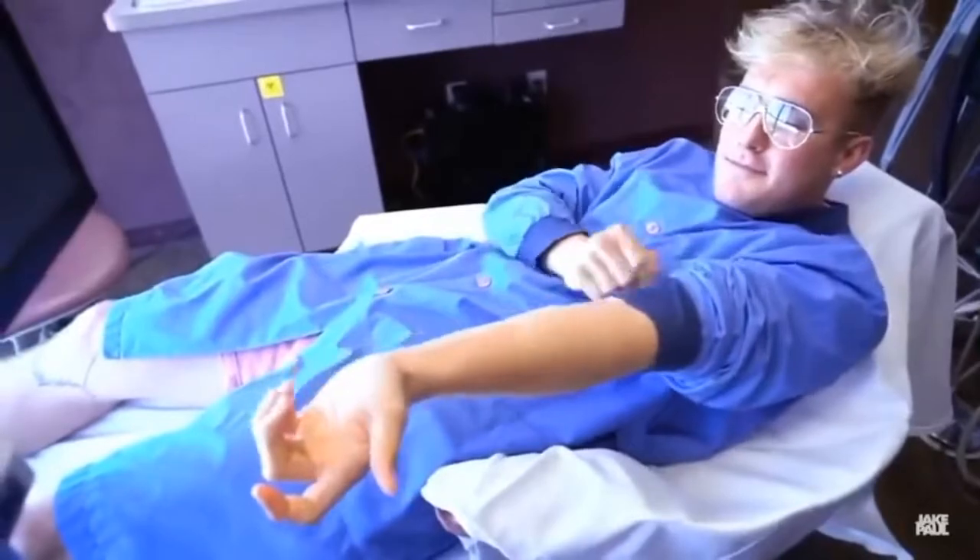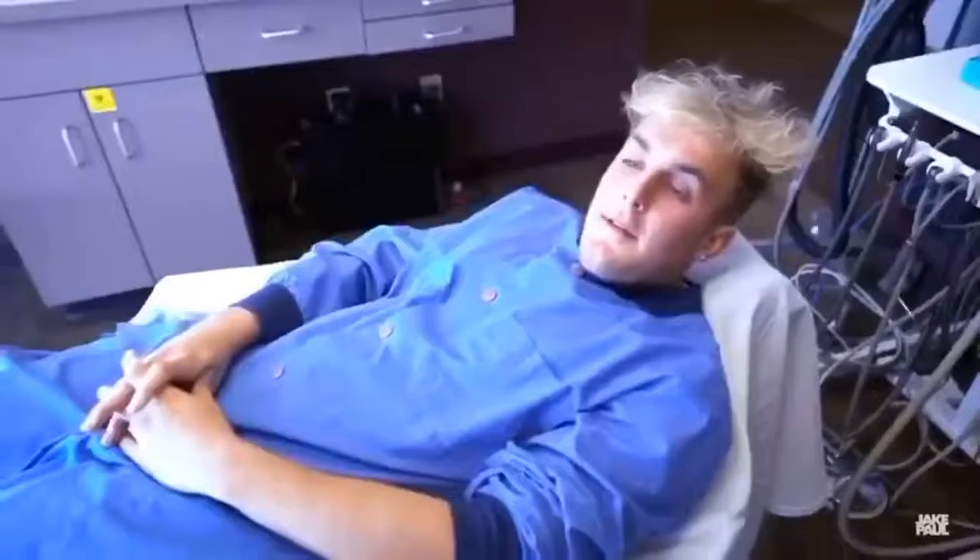Goodbye, goodbye Mr. Forearm. See you later. If I'm on laughing gas and I have to pee, will I pee my pants? If I have to go pee should I go pee? That would be a good time.